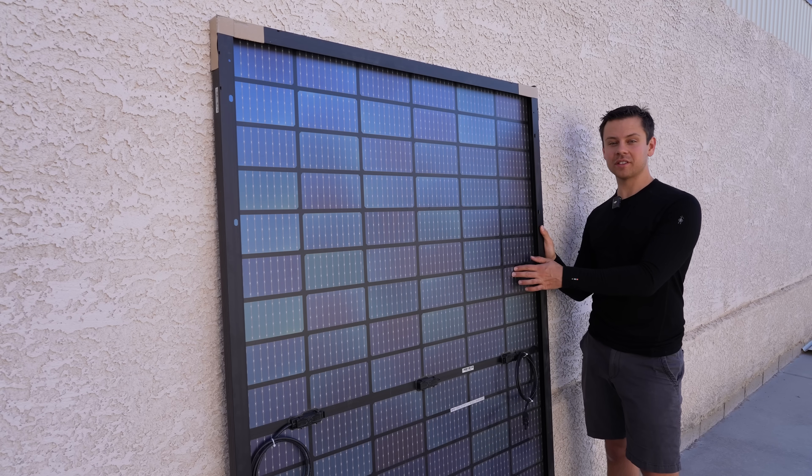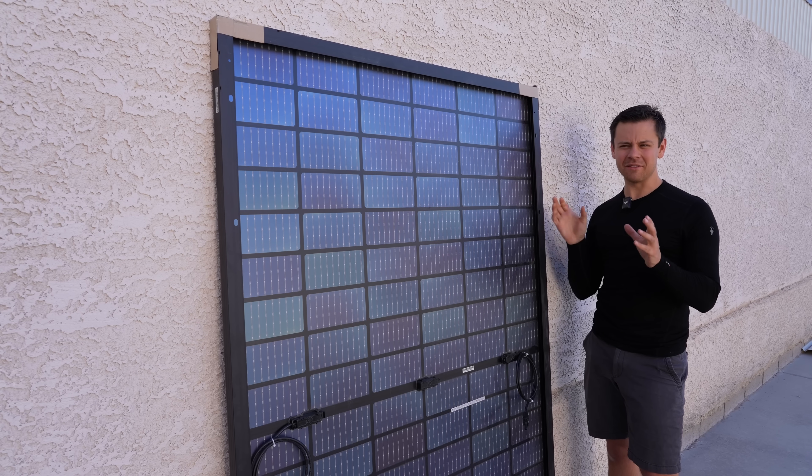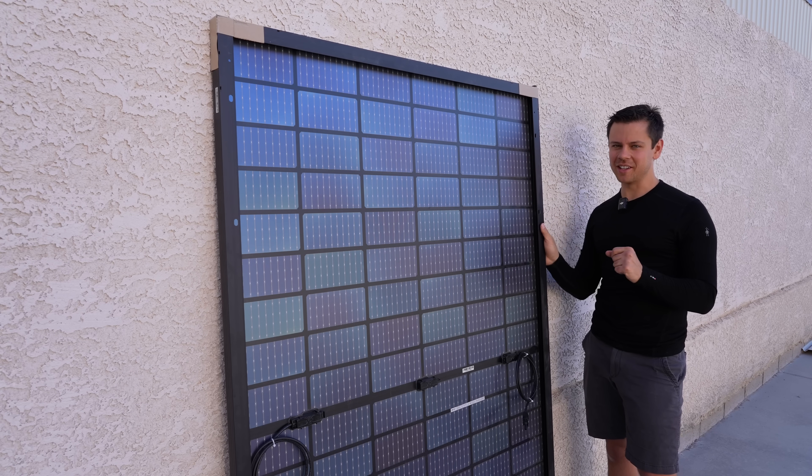I'll be running these for a long time and I'm going to build a new system with them, which I can't talk about yet, but it's going to be super cool. It's going to be mounted in a very peculiar place and I think you guys are going to like it.